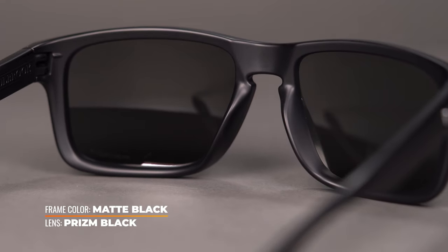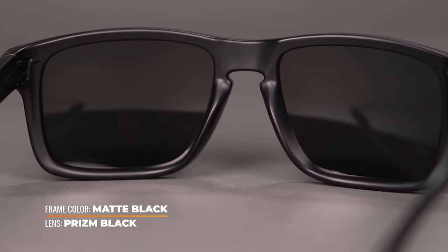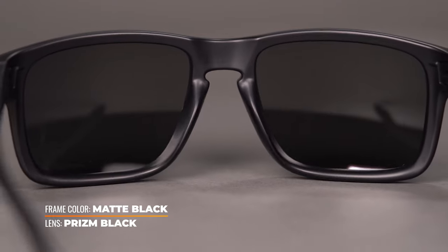The key difference between this model and the standard fit version is that the lens is just a hair wider by one millimeter, and there is more structure around the nose bridge. This is going to help to lift the frame up off your face to avoid it making contact with your cheekbones.